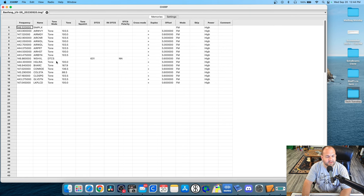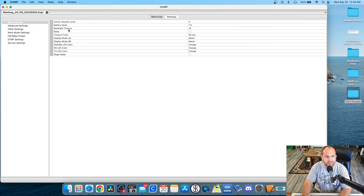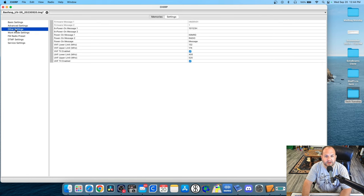We're going to go ahead and download from the radio. Once that's done, you can see all the frequencies that I have programmed in. We're going to go up here to settings, and under other settings right here, right here where it says VHF upper limit.